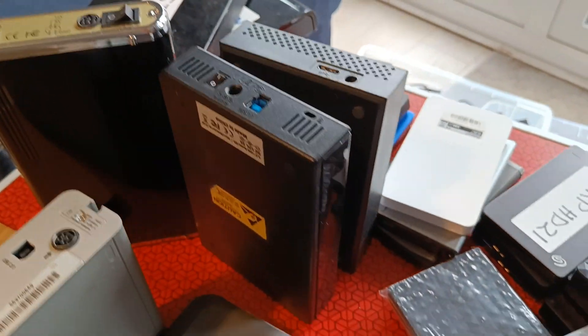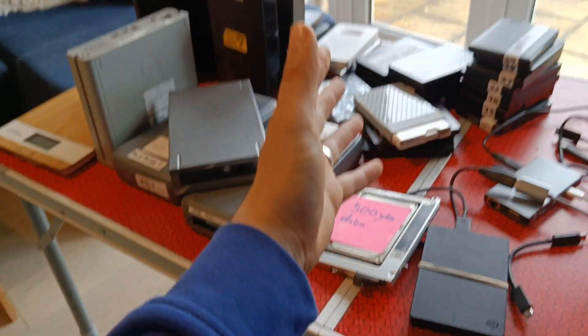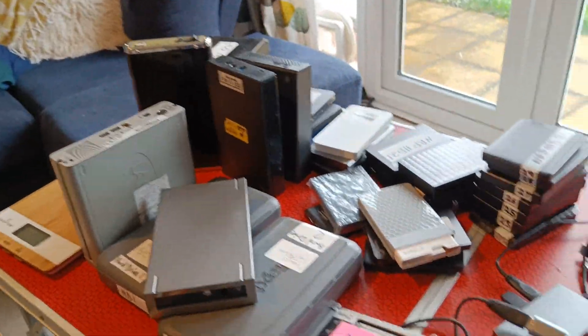Hard drive, hard drive, hard drive, more hard drives. Today's job is to make a showreel of 13 years' worth of live streams. So this is why I've got all the hard drives out.